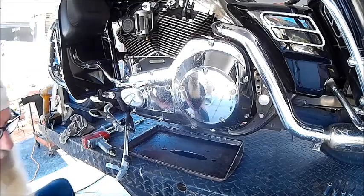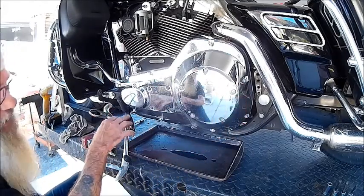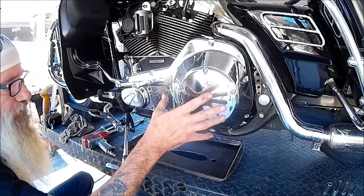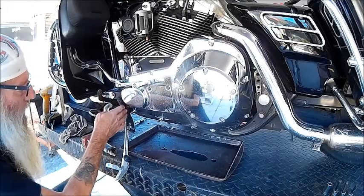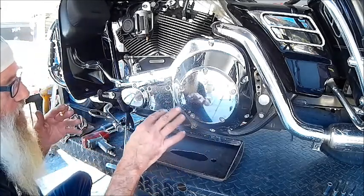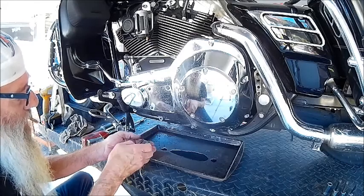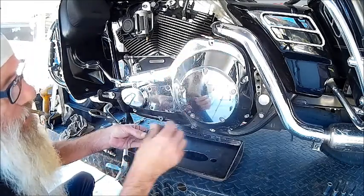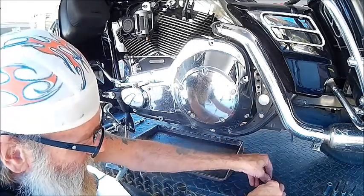On my model and most ElectroGlides, you're going to have to remove the rear floorboard and the front floorboard. The rear one you've got to remove so you can get the primary cover to clear the clutch basket, and the front floorboard — you need to at least get the front bracket out of the way to get this one bolt. When you take this apart, pay attention: you have different length bolts here, and most of these in the front are going to be the same size.